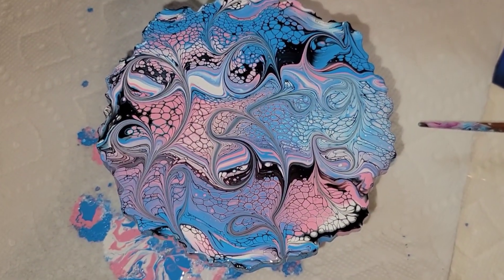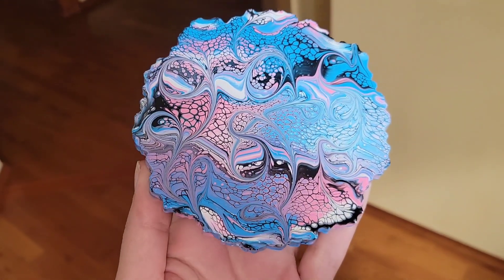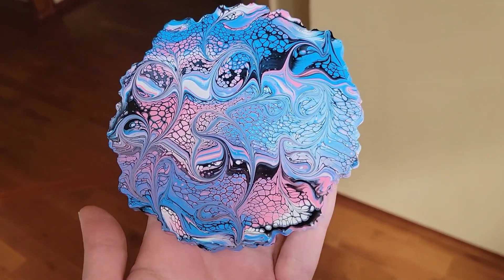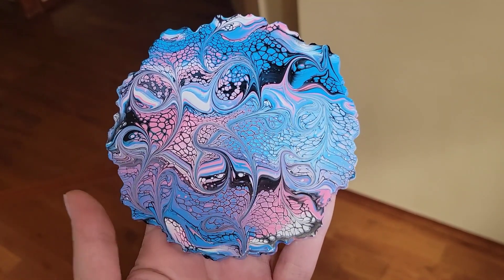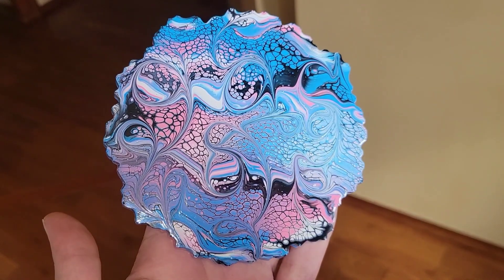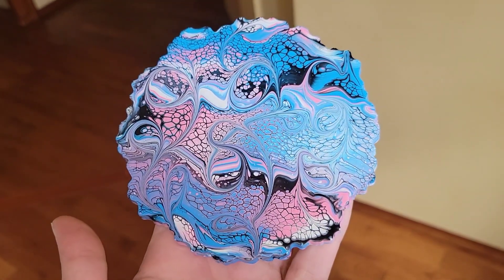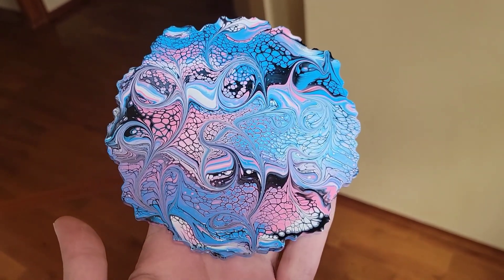Here's how it looks all dry — it dried perfectly. These paints dry with a nice glossy sheen; you can see at the bottom there they're really nice and glossy. I'll link them down below along with my coupon code so if you guys want to try some out you can get a little bit of extra savings. Let me know what you guys think of this one down in the comments.